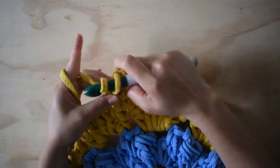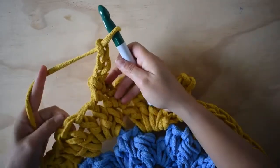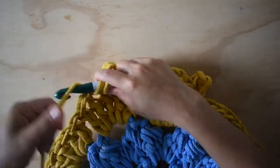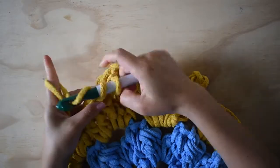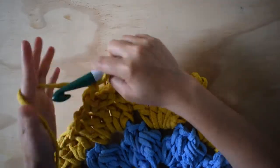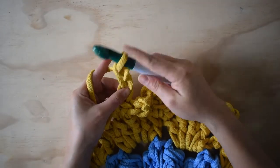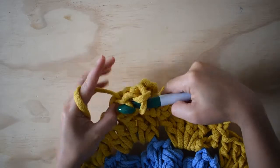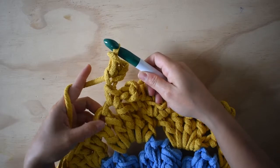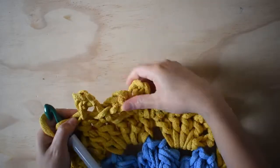Luego hacemos las cadenas: uno, dos, tres. Me voy — dejo uno sin tejer — me voy a este y hago mi punto bajo. Luego una, dos, tres cadenas. Me voy a hacer en la primera cadena un punto deslizado. Luego en el último punto alto de este espacio hago mi punto bajo. Y esta es la secuencia que vamos a repetir durante toda la vuelta.